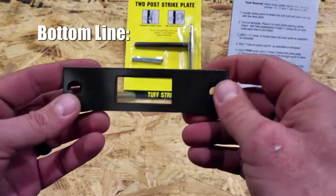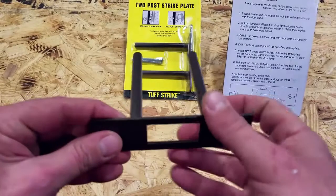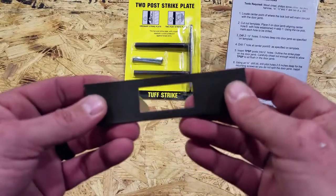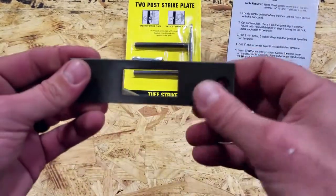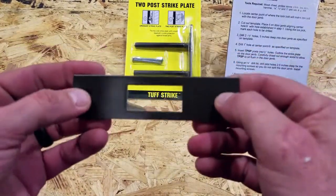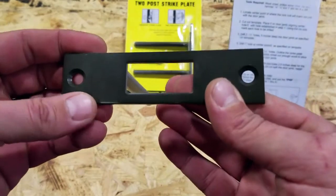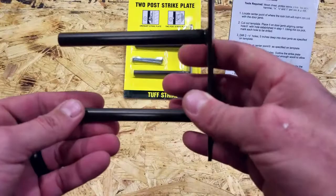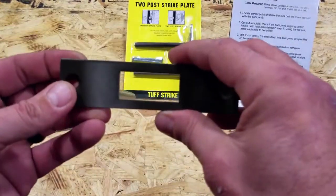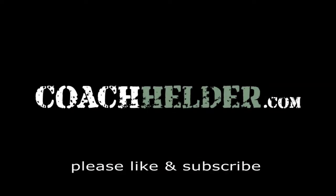Bottom line: if you're in the market for the ToughStrike two-post strike plate, or if I've piqued your curiosity about adding a bit more security and peace of mind for yourself, your loved ones, and your goods, go ahead and take a look at it. I hope I never have to find out if it really works, and I hope you never have to either — but I'm fairly confident that if somebody tries to kick down the door, I'm going to be in a much better position with the ToughStrike than I would be with just the standard strike plate that came with the deadbolt. This is Helder — I hope you found this review helpful.